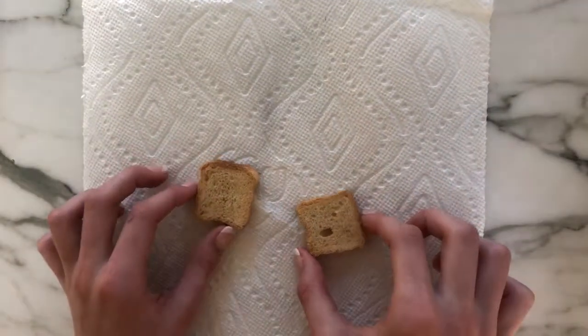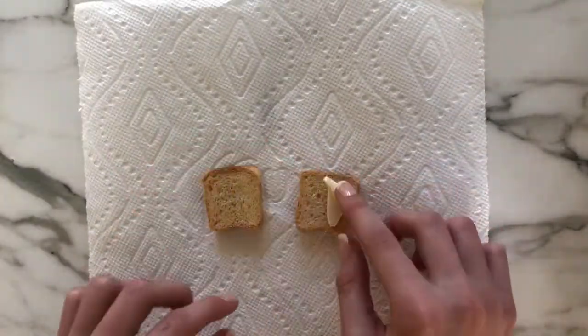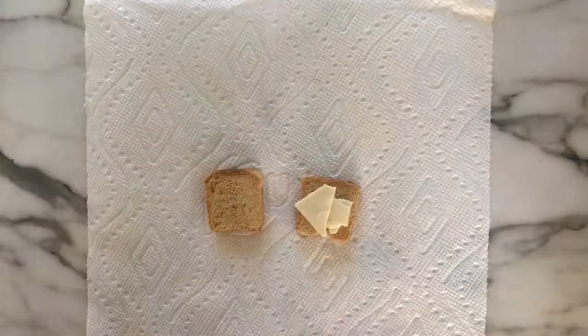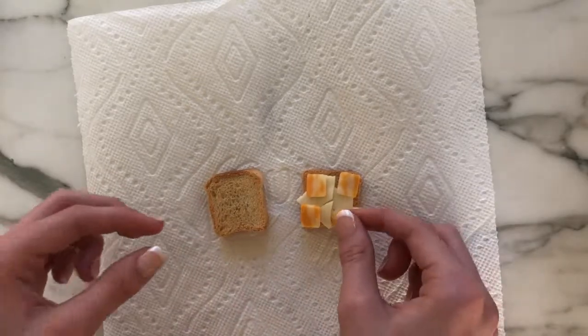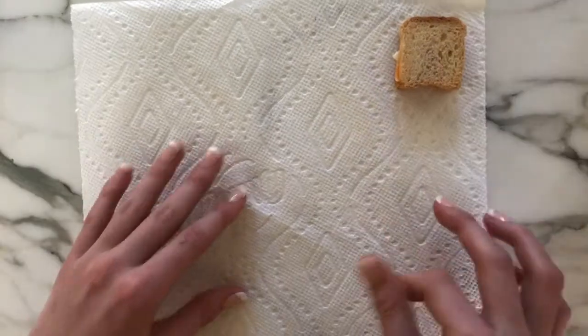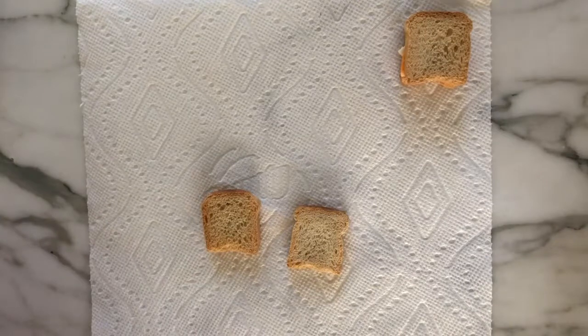And for the fourth one is a peanut butter and Nutella one. So let's get into it. To make the cheese sandwich I'm just starting with two miniature slices of bread and then putting one variety of cheese on it, then topping that with another variety, because who doesn't love lots of cheese.